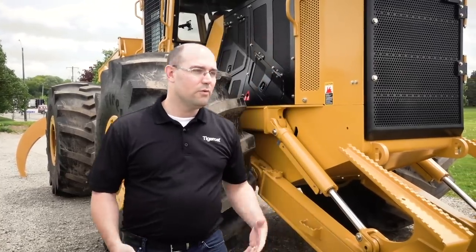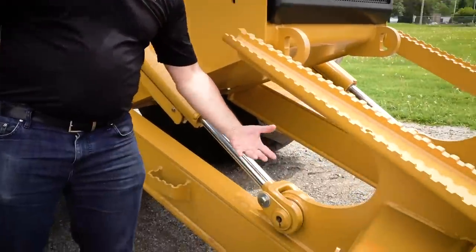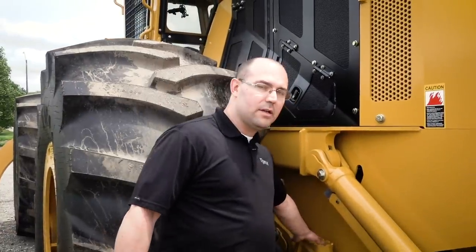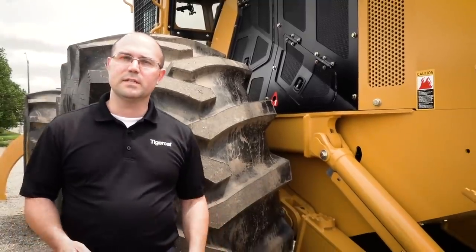Because it's so important to grease your machine and it's something that you have to do every day, we've made it easier to do some of those simple tasks. Down on the dozer blade here, we've added a grease point through the pin there to give you easier access to that fitting. And then down on the dozer pivot itself, the bushings have seals now to help keep that grease inside.